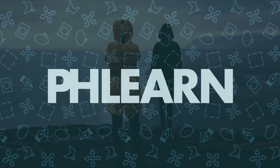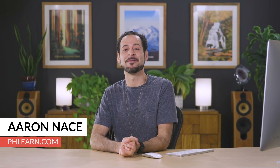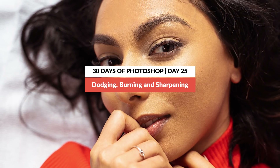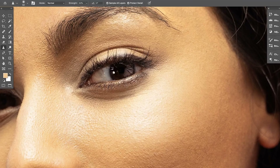Welcome to 30 Days of Retouching. Today we're going to show you how to dodge and burn and sharpen your portraits. Hey there, and welcome to FLEARN. My name is Aaron Nace. You can find me on FLEARN.com, where we make learning fun. In today's video, we're going to be finishing up our portrait retouching. We're going to focus on dodge and burn and sharpening — techniques that help draw more attention to your subject, especially their eyes. Let's jump into Photoshop.